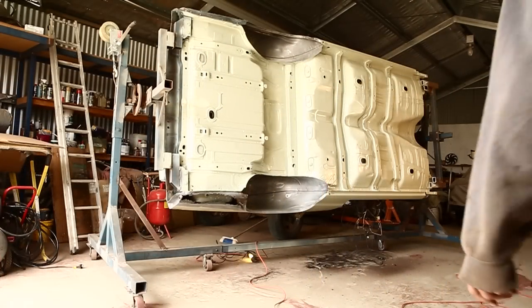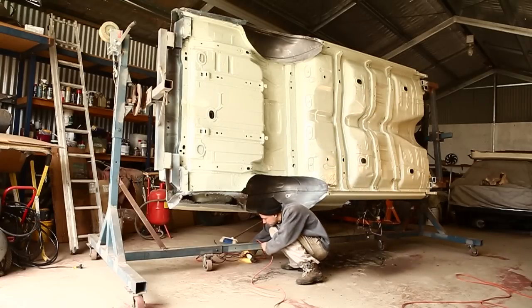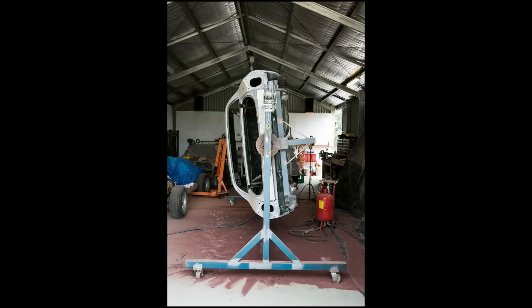Fitting up the back of the car to the rotisserie was very easy. All I did was bolt some steel under the back of the car where the bumper bar mounts, roll in the rotisserie, and weld it together.